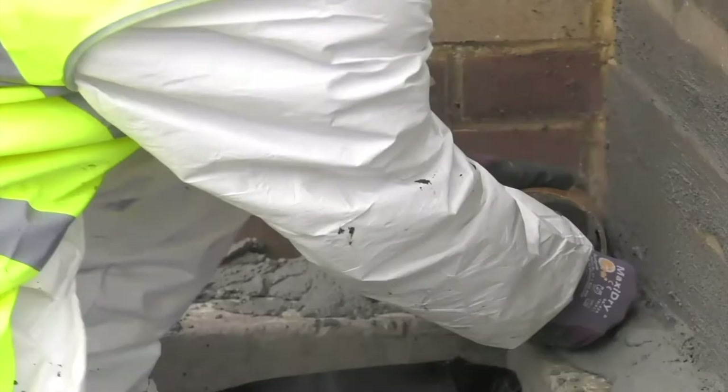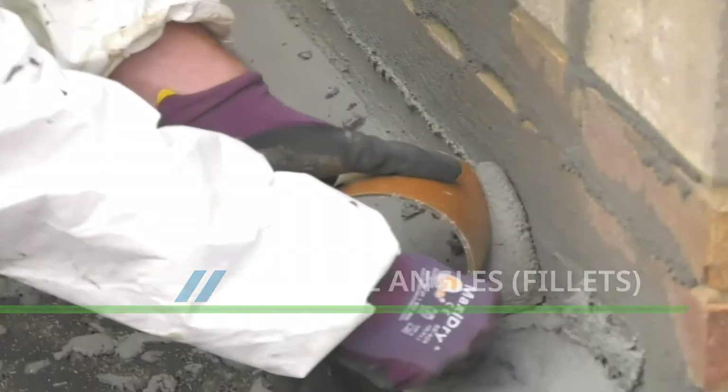All internal corners must be profiled with a curved fillet using Costa Repair Mortar Plus.